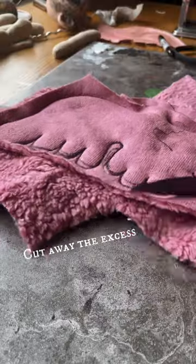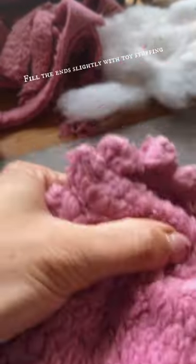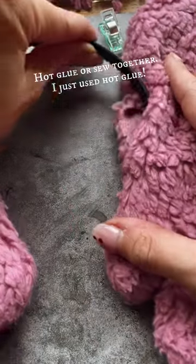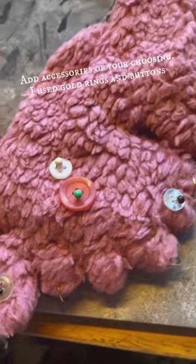Cut away the excess, then turn inside out. Fill the ends slightly with toy stuffing. Slide the headband into the gaps and hot glue or sew together — I just used hot glue. Add accessories of your choosing; I used gold rings and buttons. And done!